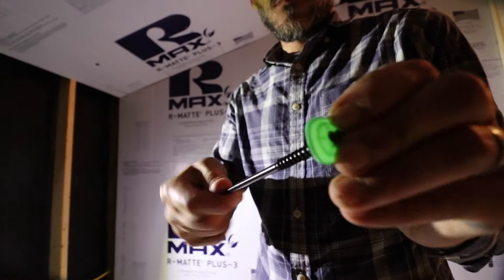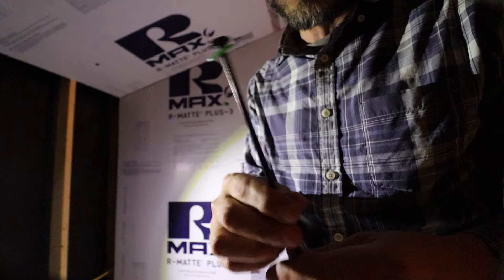I'm adding these screws basically just to hold the insulation in place while it dries.